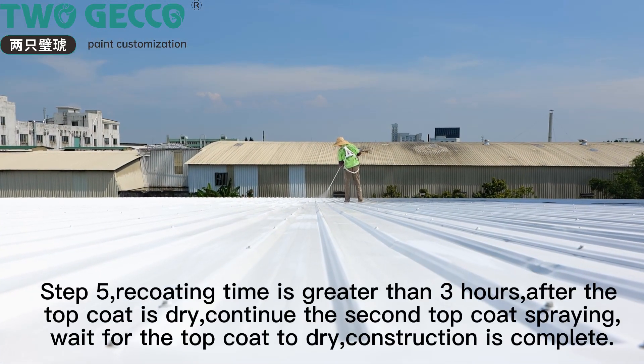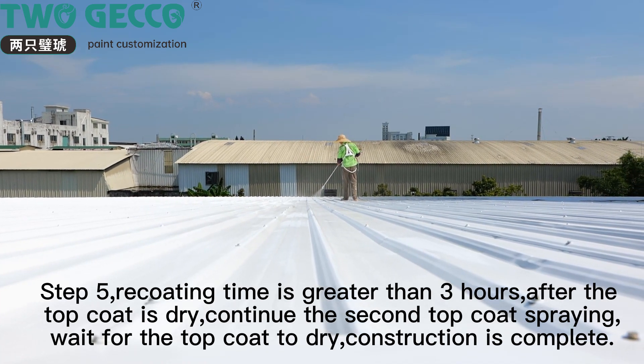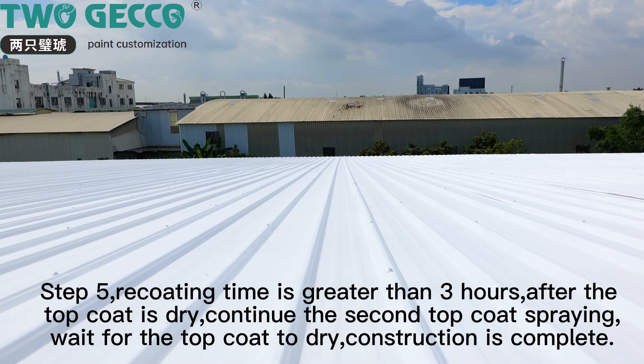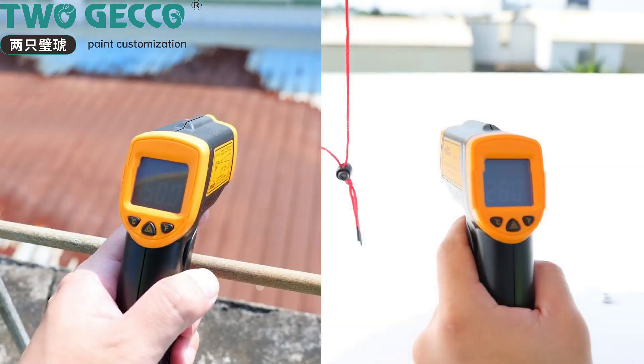Step 5: re-coating time must be greater than 3 hours. After the top coat is dry, continue with the second top coat spraying. Wait for the top coat to dry — construction is complete.